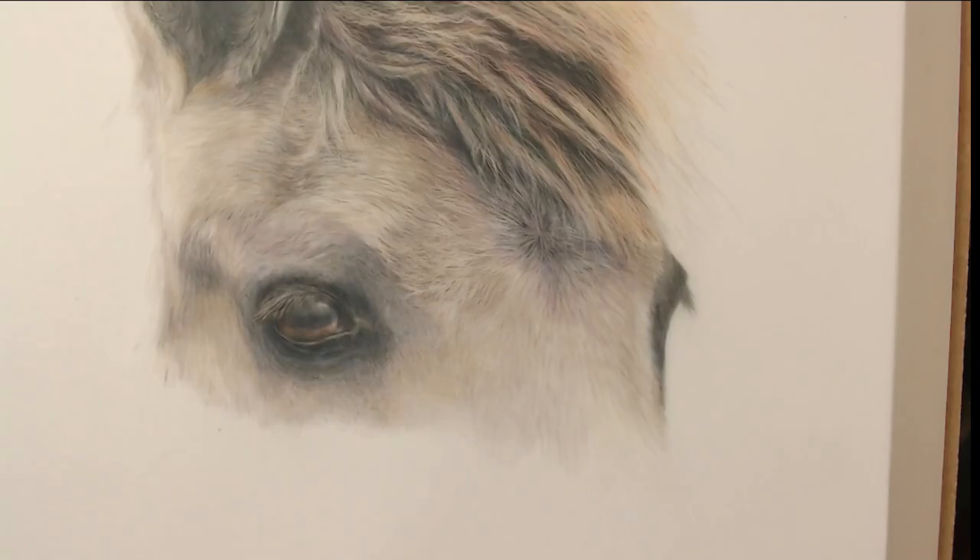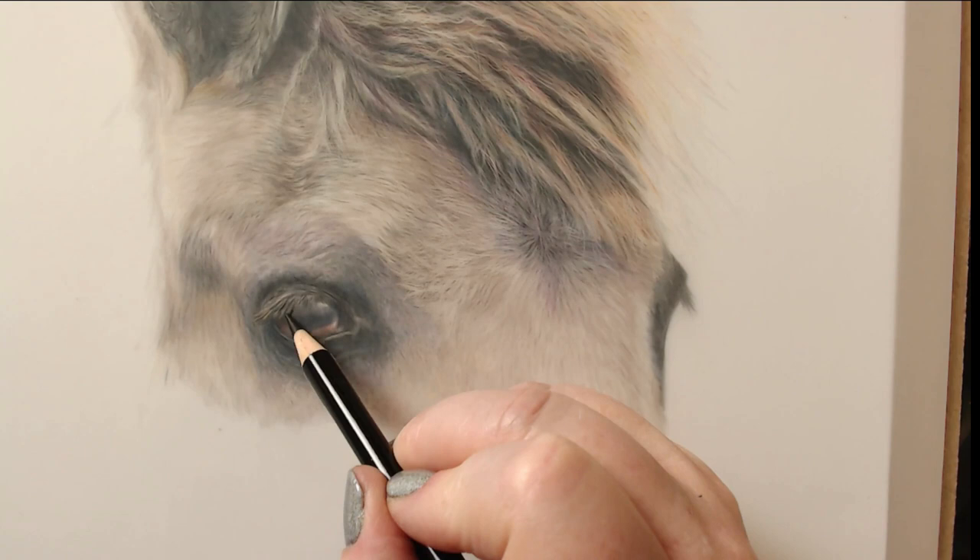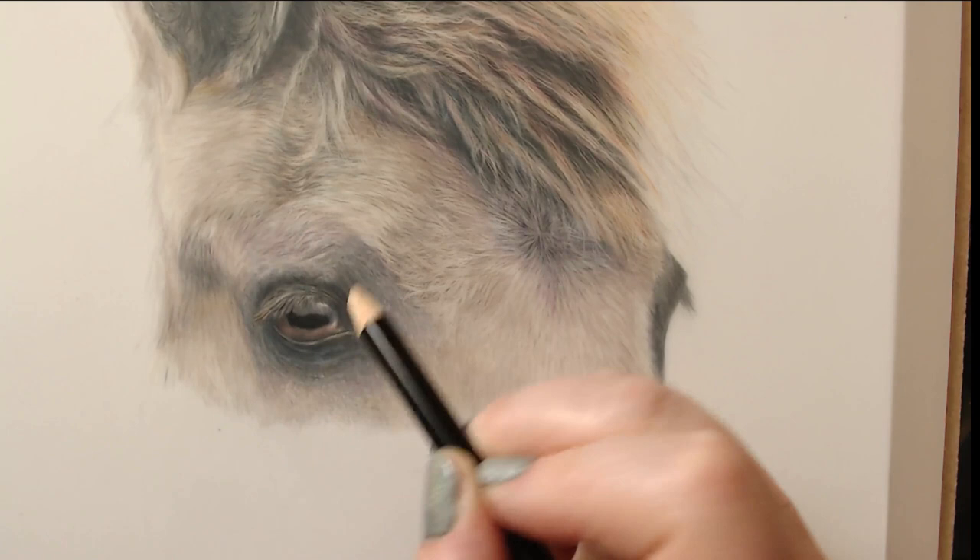A quick little video showing how I create extra depth using the back of drafting film. I create the initial drawing on the front of the drafting film, flip it over, and add in extra black or dark blues or reds into the shadow areas to create extra depth and add color into other areas to add subtlety.